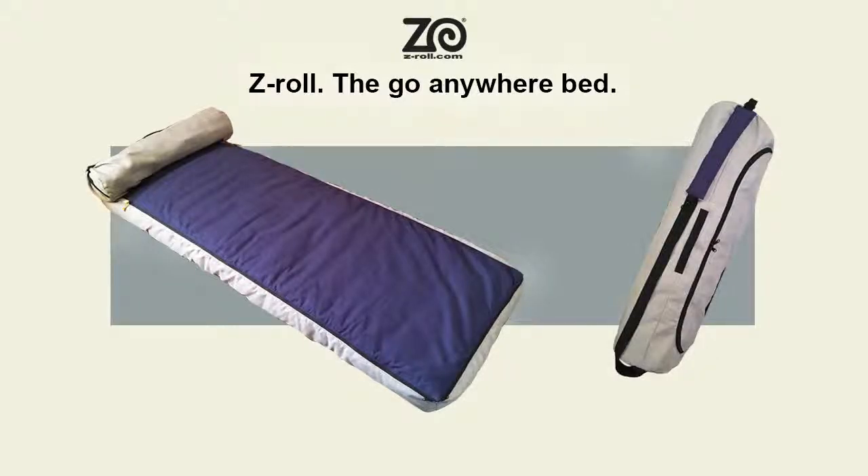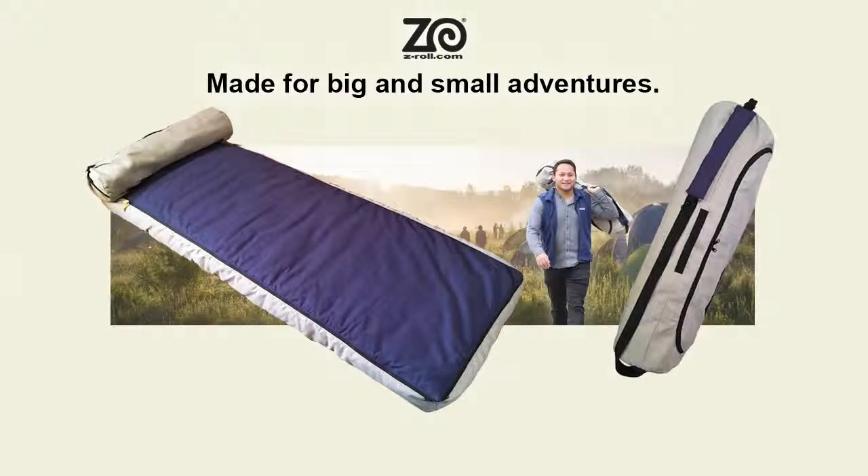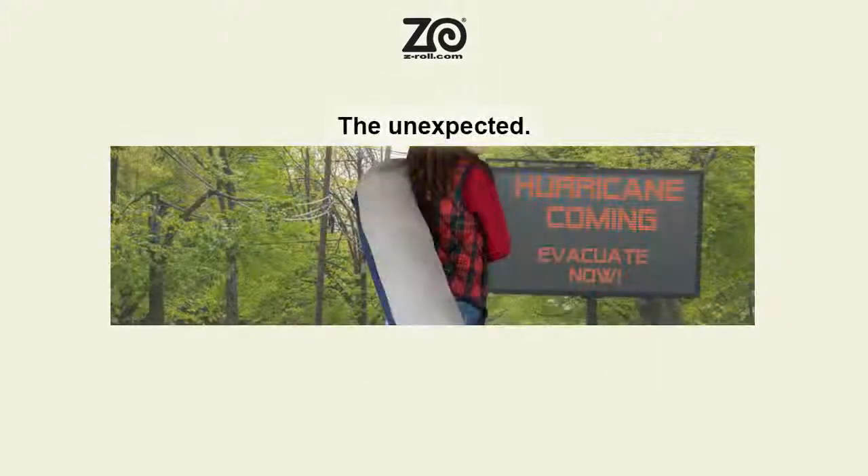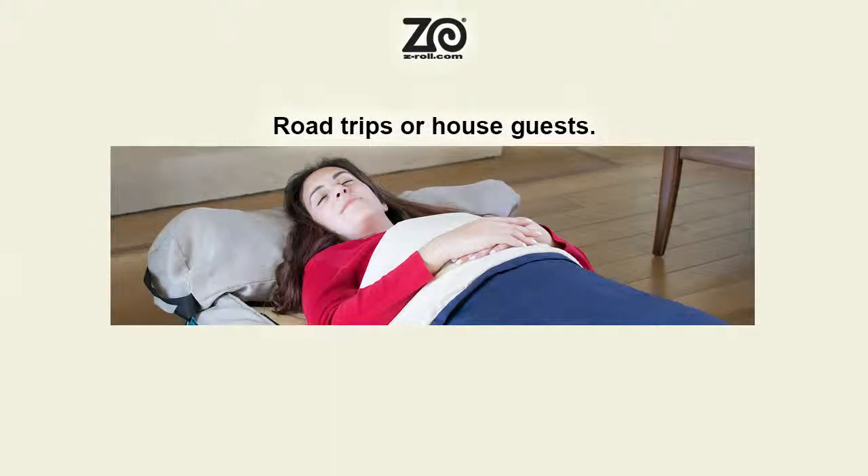Z-Roll, the go-anywhere bed. Made for your big and small adventures. It's comfortable, good to go when the unexpected happens. Great for road trips or house guests.